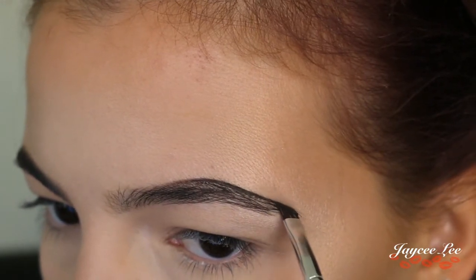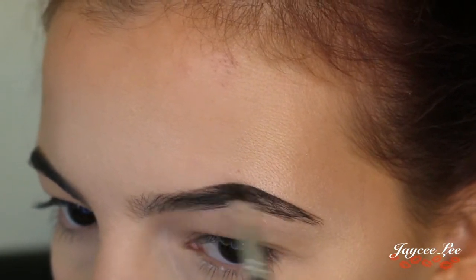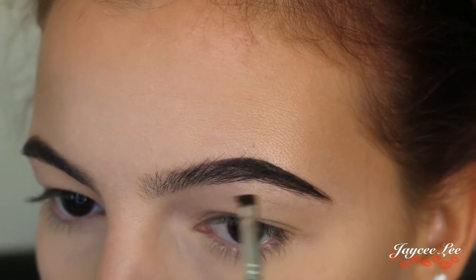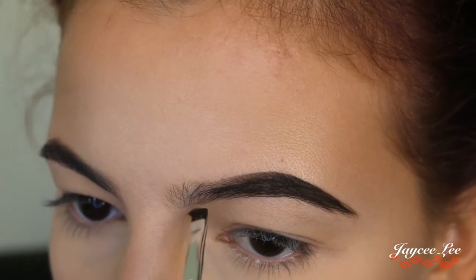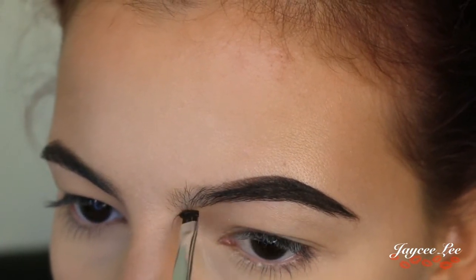For my eyebrows I'm going to be using Chi Chi Brow Pomade in the shade Black Brown, applying that with an Anastasia Beverly Hills number 12 brush, and just shaping my eyebrows how I like.